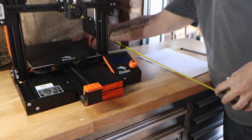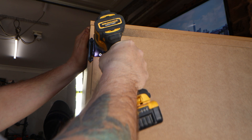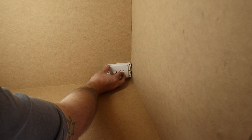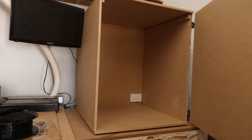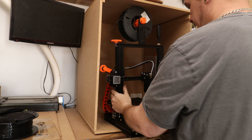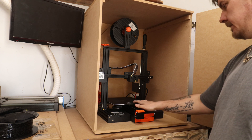Last on our list is an enclosure. My 3D printer lives in my wood shop and I worry a lot about dust. This enclosure is not made to be used closed because there's no ventilation, but it's purely to keep the 3D printer safe and away from dust when not in use — especially when I'm using the CNC right next to it. So essentially the enclosure just stays closed at all times unless I am printing.